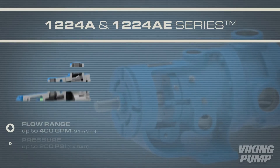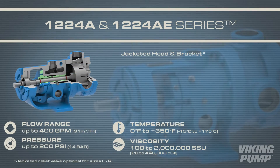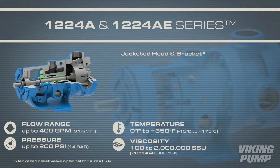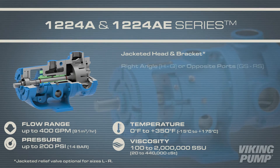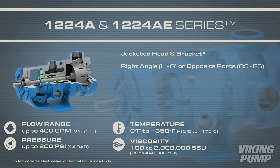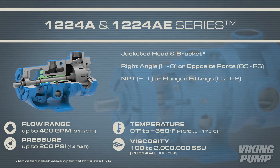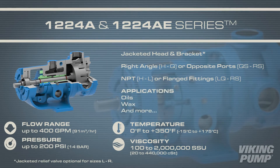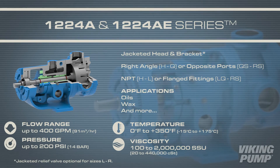The 1224A series comes standard with a jacketed head and bracket, giving customers the option to evenly heat the pump with hot oil or steam. Depending on size, these pumps come standard with right angle or opposite ports, and may come with NPT or flange fittings. With jacketing, this series is great for oils and wax.